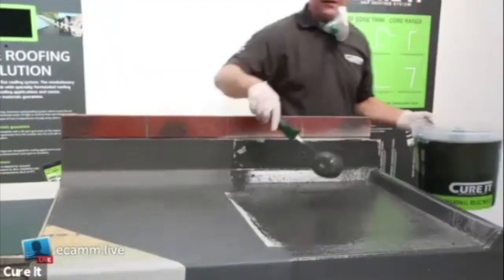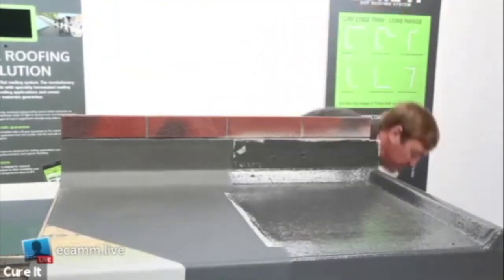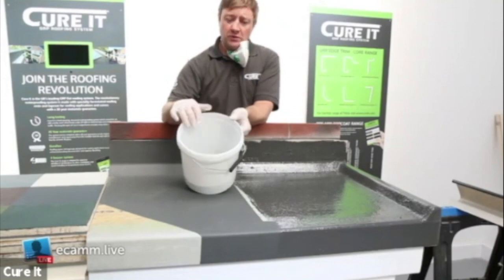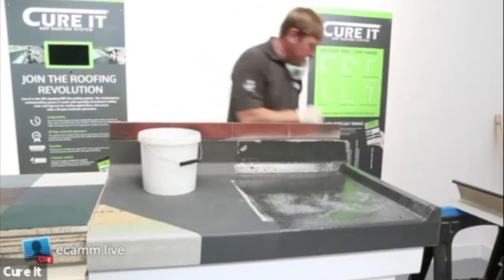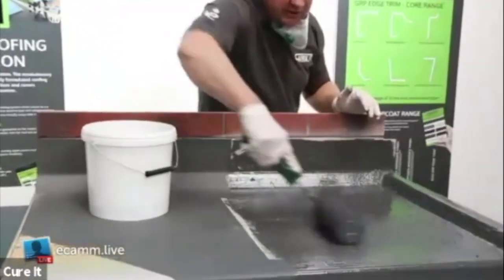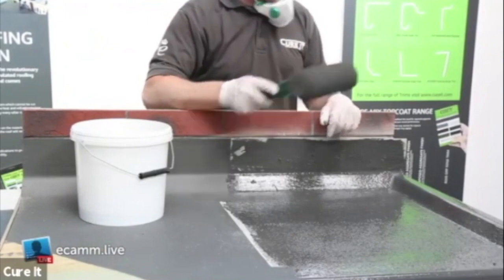The top coat is also used for balconies and walkways. If you want an anti-slip finish, grab some slate granules - we sell these in 25 kilogram bags. Just grab a handful and sprinkle them over the area with an even coverage, then go back over with your roller. You don't need to put any more top coat on the roller - just smudge that in and it will spread and coat the granules. Work in sections: do one metre of top coat, sprinkle granules on, roll over it, then do your following section.